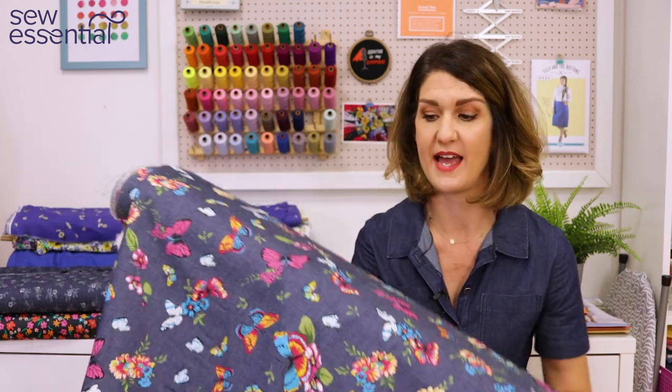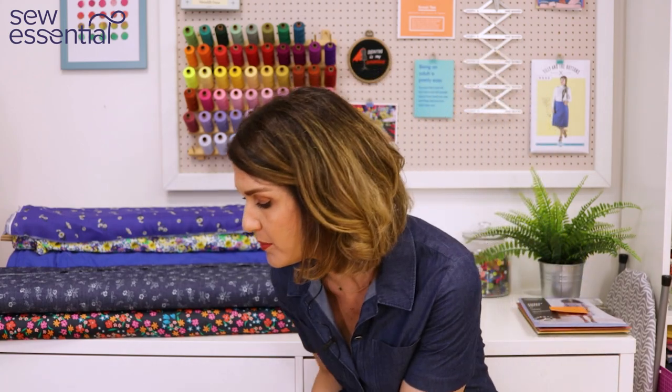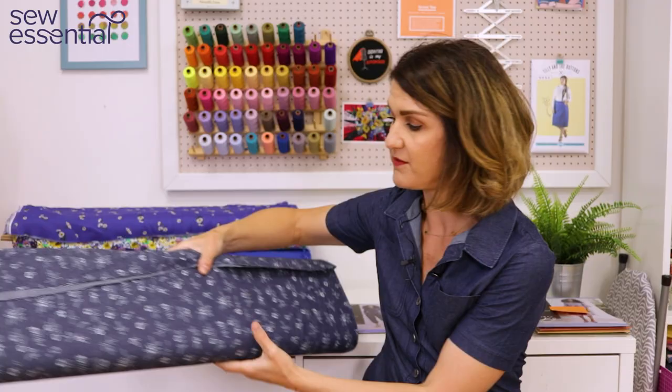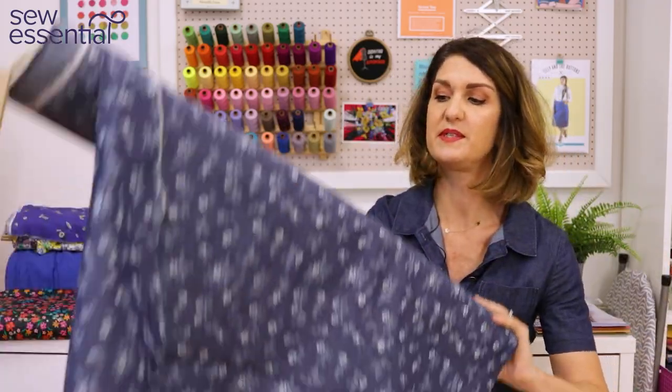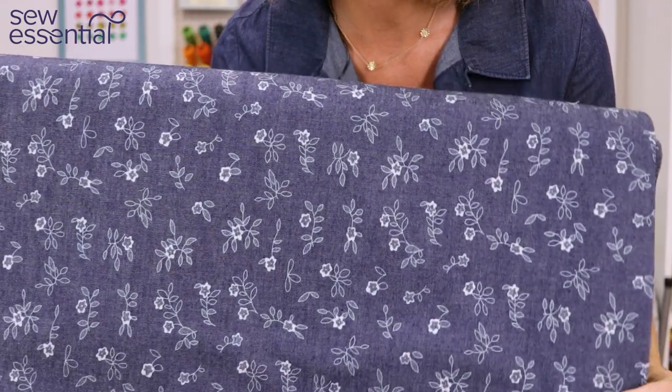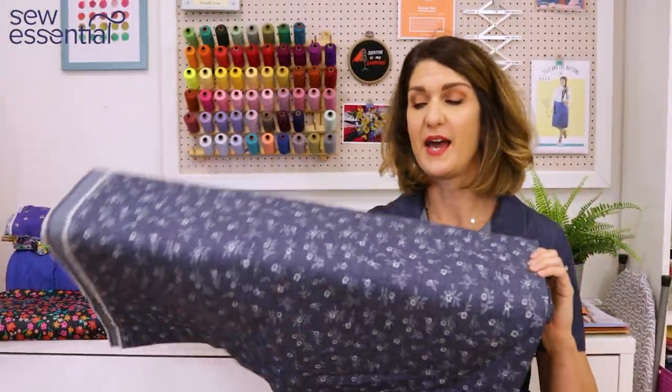If you're not into the colorful print, we've also got another really lovely chambray fabric that's more subtle — just a soft white floral print. And if you don't like prints at all, we've got some lovely cotton twills, linens, and denims on the website so you could make a plain version.